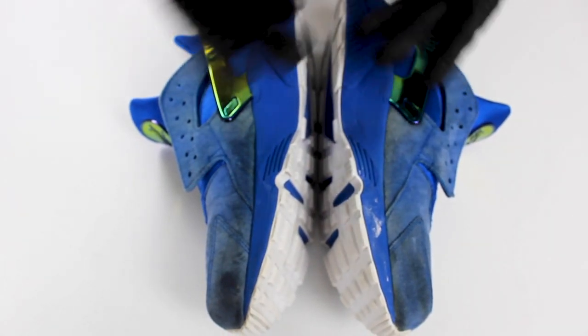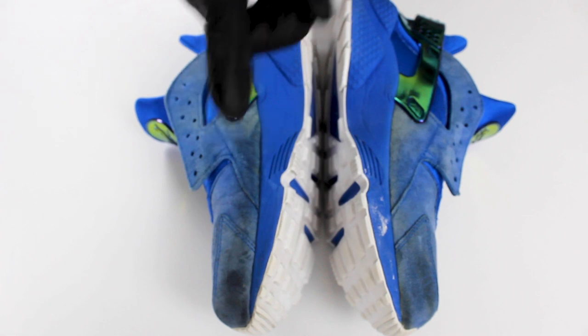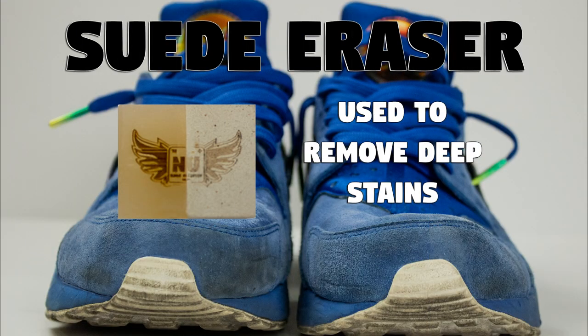What should we choose? Left? Right? Let's go with this one. There's an order of operations to everything we do. The bottom soles were cleaned prior to this video.